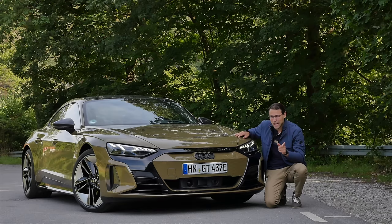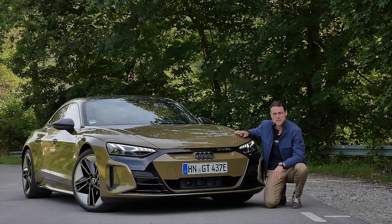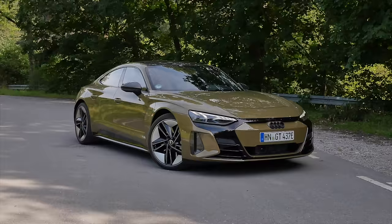Audi is calling this one the Audi RS e-tron GT, and I'm not okay with that. That's why I rename it the Audi e-tron GT RS — it just makes more sense and sounds cooler. Tell me in the comments.